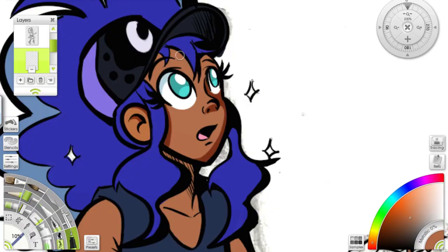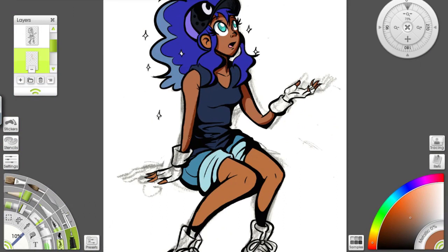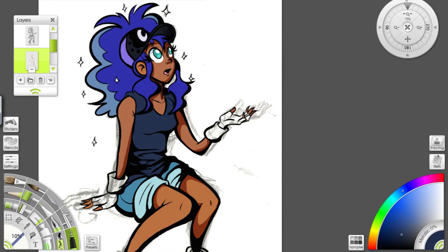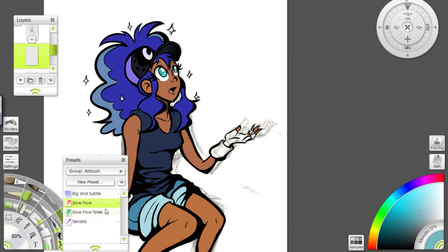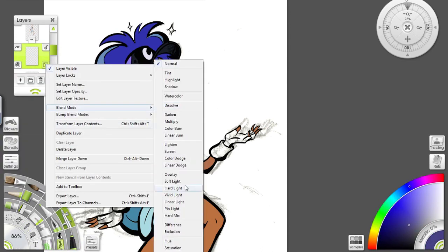However, where this guy really shines is in its pen experience. The driver installed without a hitch, calibration was great out of the box, tracking speed was excellent, the default pressure curve felt great, and overall, this was the first Cintiq alternative I've tested where I actually felt legitimately comfortable using this thing, with no muss or fuss to boot. Uji delivered one hell of a product in the 1910, far surpassing my expectations, especially with the last few tablet displays I've tested coming with significant caveats.